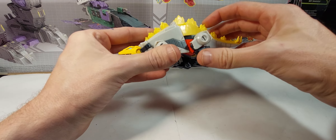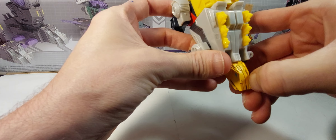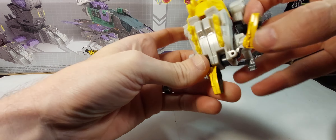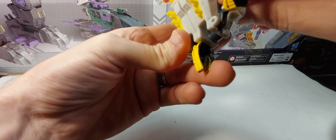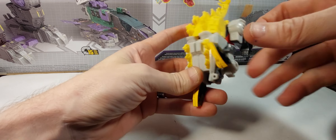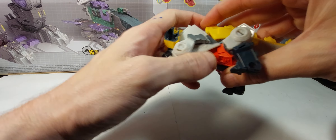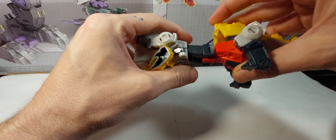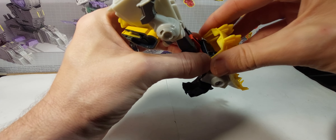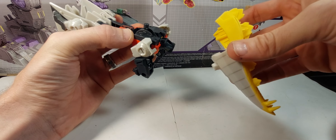Let's get this guy transformed. To do that, all you want to do is split apart the face, get these other legs out of your way, fold that up like that. Hold the arm down, pull the face back, then undo that — that'll give us the legs. Then take this assembly and come all the way off like this — this whole piece comes off.